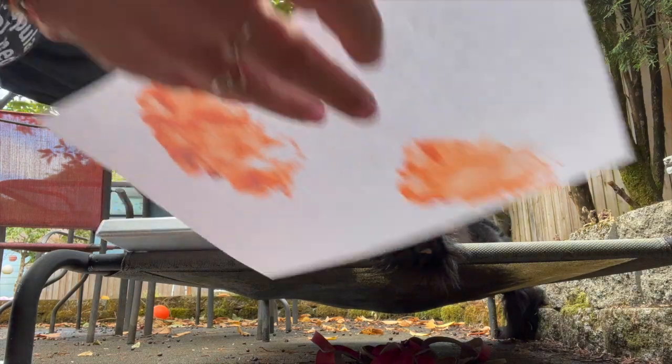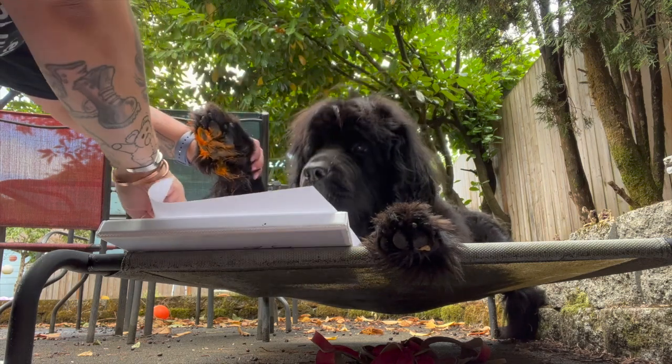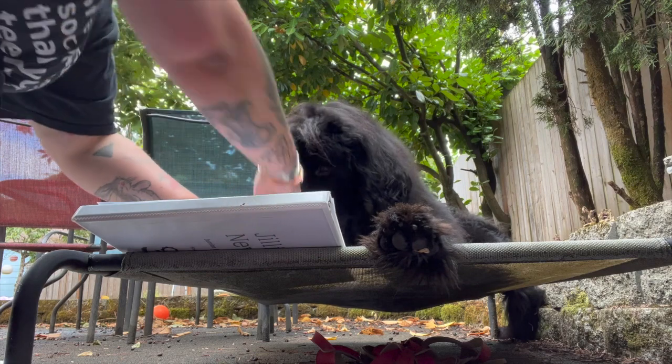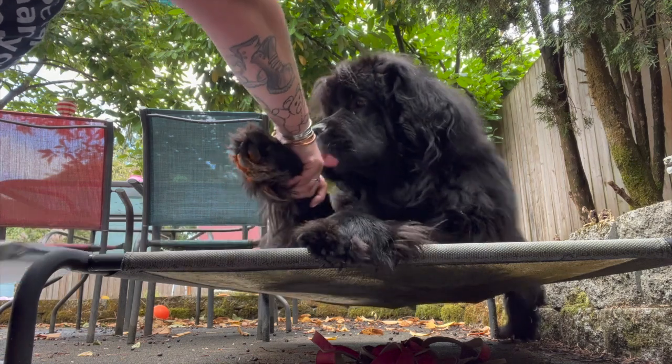This is an activity that is best if your dog is really comfortable having their feet handled. If your dog is not super familiar with this, definitely increase your rate of reinforcement and be reinforcing your dog with treats and lots of praise just for you touching their feet, putting their foot in the paint, touching their paw to the paper, etc.